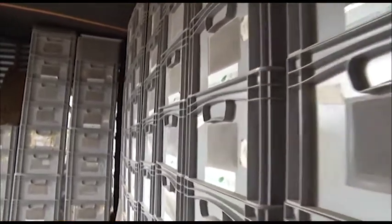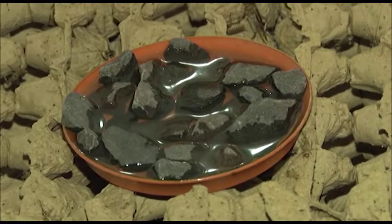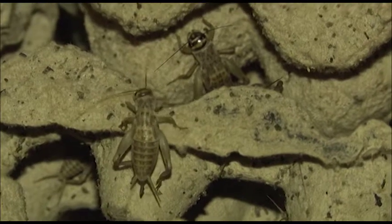The other system is the crate system which, just like the name indicates, we rear the crickets in the crates. Both of them you need feed inside, you need water and you also need hideouts for the crickets.